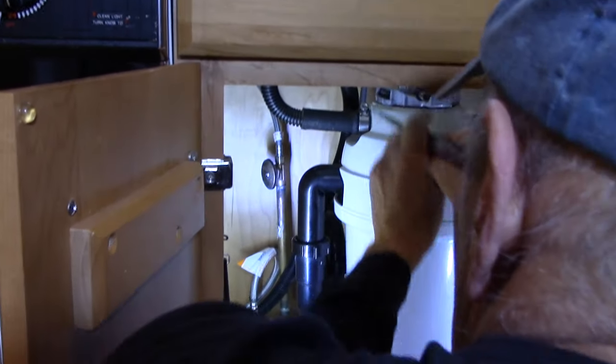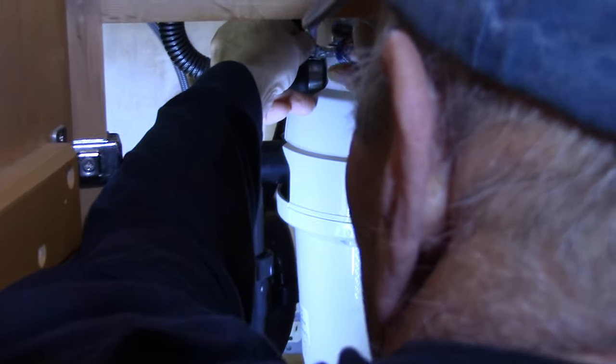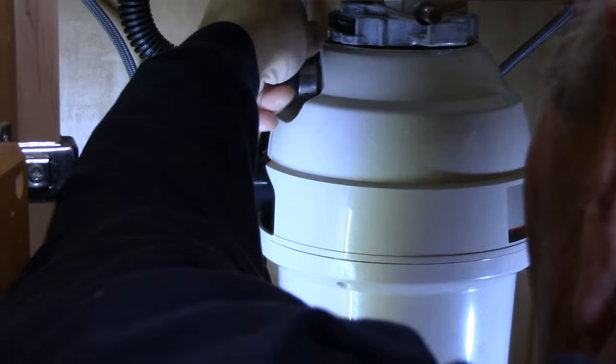First we're going to disconnect the dishwasher from the garbage disposal. We already unplugged the unit from the wall. We're going to loosen up the screw on the clamp and work the hose back and forth to take it off, then bend it down to see if any water comes out — which it doesn't — so we'll stick it out of the way for now.